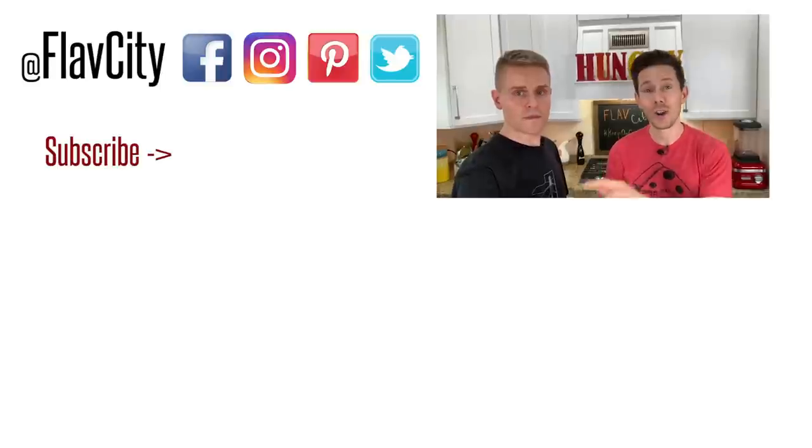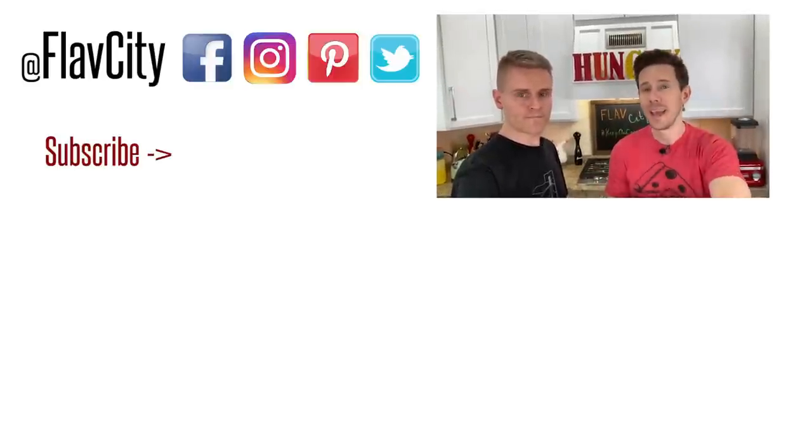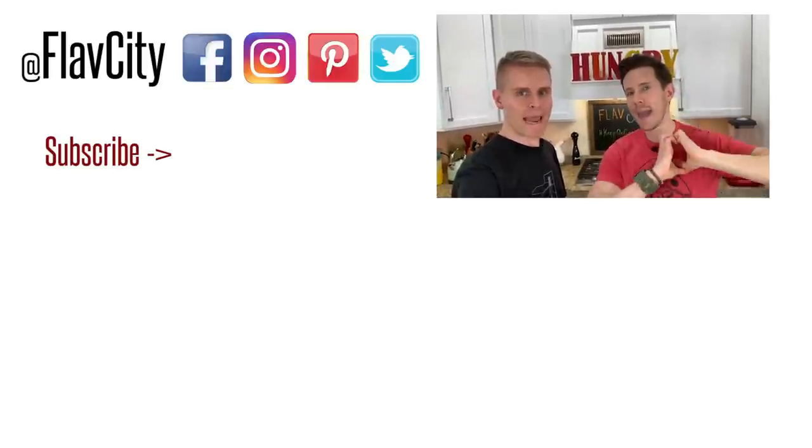The video is done, and I want to thank you guys — you were the inspiration for this. I got messages asking for budget-friendly meals, so I took it one step further with a food stamp challenge video. I want to point out this was a mathematical exercise; if you're actually using food stamps, it's much more serious. We're not making light of it — just trying to show that you can eat healthy on a limited budget. Recipes are down below with macros and nutritional information. Share this video, subscribe, and as always — hashtag keep on cooking, mad love and peace.